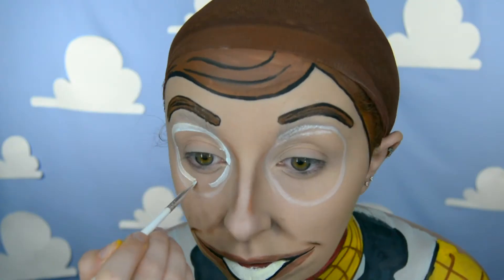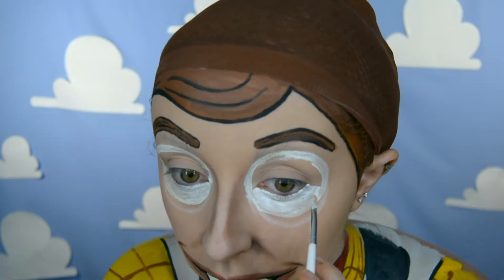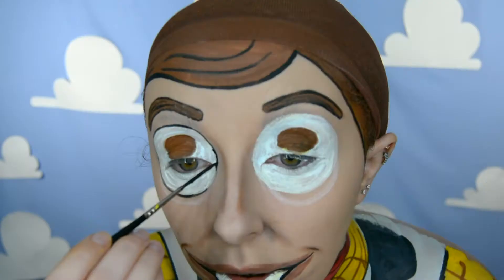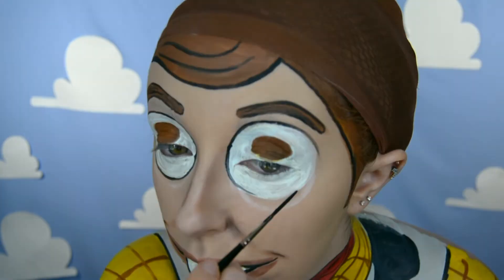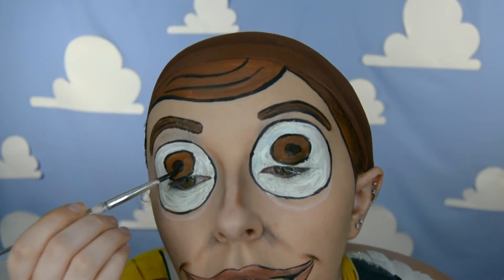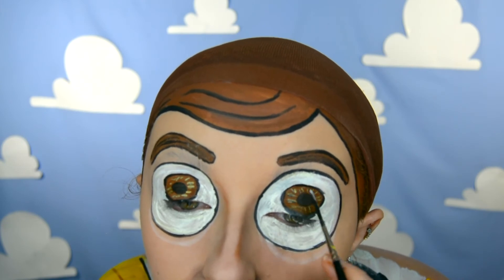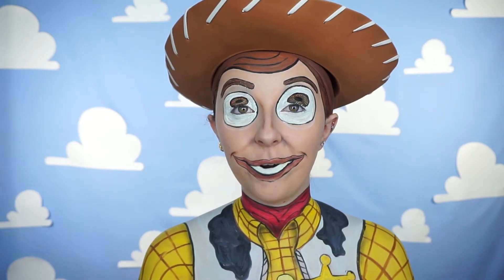I painted Woody's eyebrows and added a little bit of black in there to create some hair lines, just like I did with the hair. I then draw the outline of the eyes with a white eyeliner pencil and fill in the white sections of the eye with a white face paint. Woody has brown eyes so I filled in the brown section with a brown face paint, then outlined the eyes with black face paint and painted the pupils. With a white face paint I also create a little bit of texture in the brown section of the eye, drawing some little lines going out like you would on a normal eye.